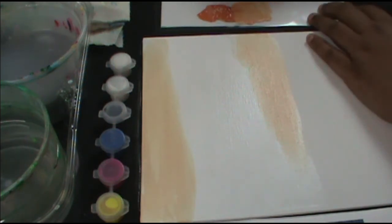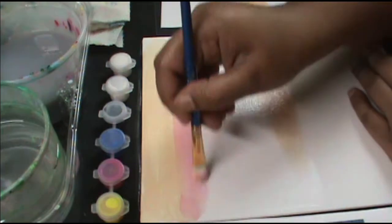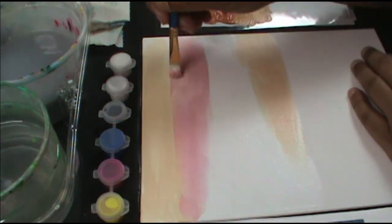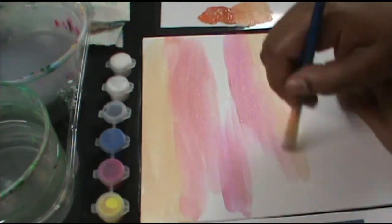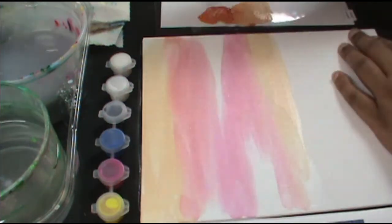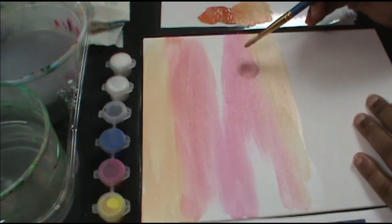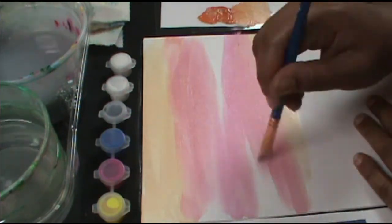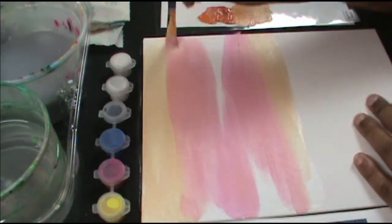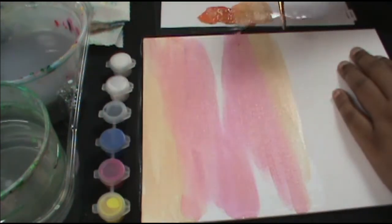Now let's do the pink. I'm not washing my brush — just going in and grabbing the pink, mixing it with the white. There's still peach in my brush, which is completely fine. Go from side to side with one full sweeping stroke. Don't start your brush halfway in — you'll get a mark. Start at the end and go all the way through for a nice clean coverage.